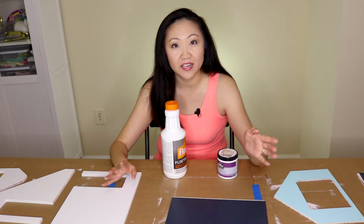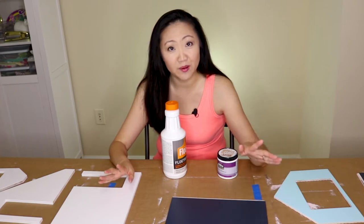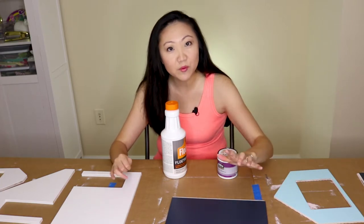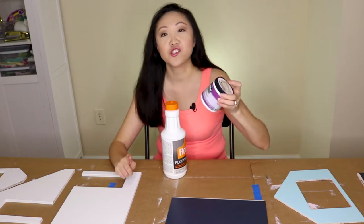I used sanding blocks — I got some from Home Depot and some from Dollar Tree. In fact, I got a lot of my supplies from Dollar Tree: paint brushes, a little paint set that came with a mini roller. Dollar Tree is a great place to go for supplies.